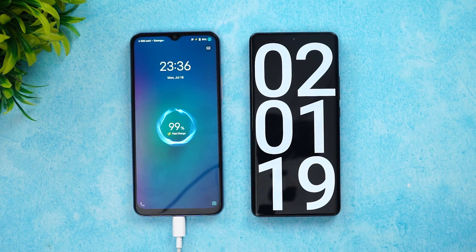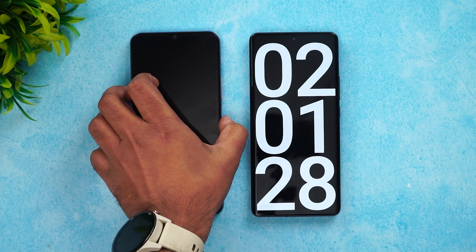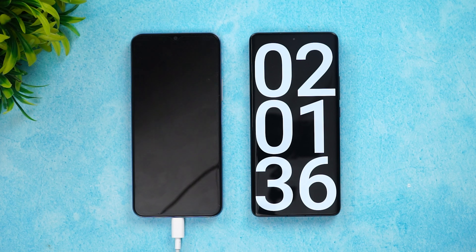Now at two hours and one minute of charging, 99% of the battery is completed with just 1% remaining. It took almost 120 minutes to reach 99%, and it's still sitting at 99% at 121 minutes. Let's see how long that last 1% takes.